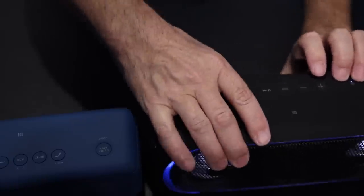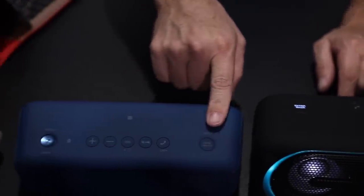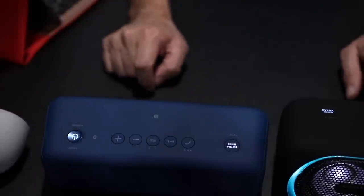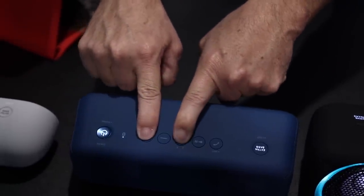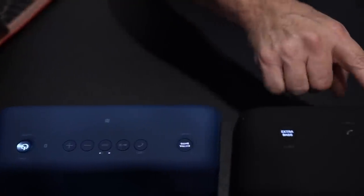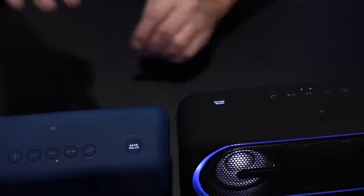You'll get these lights going — this one is now in pairing mode. Go to the next one; power it on, wait for the beep, then hold those two buttons again for two seconds. If you look back at the first one, you've got solid lights, then one will flash, then the other will flash. These two are now pretty much paired together.